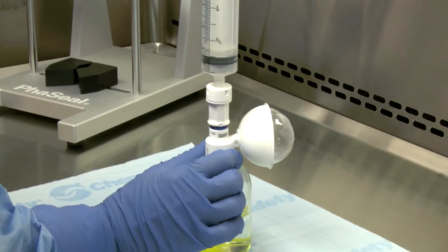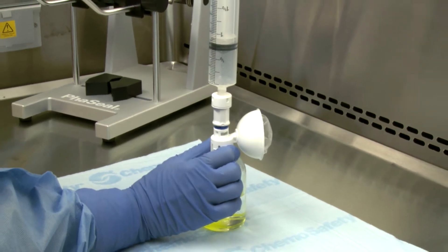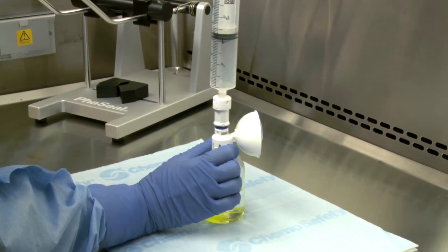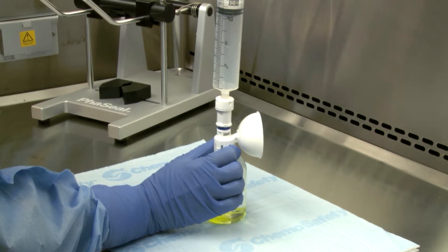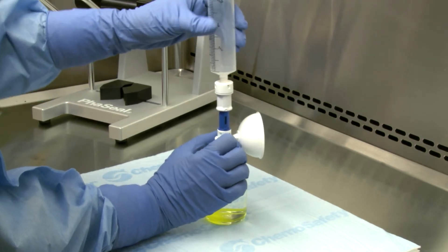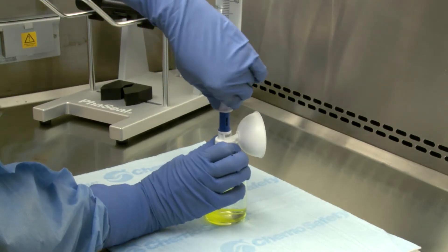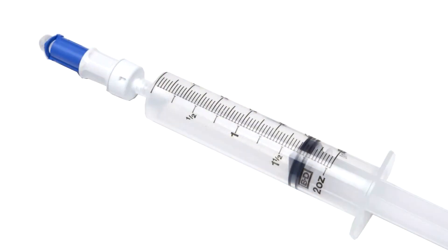While the first syringe unit is still engaged and the vial assembly remains on the flat surface, pull back 50 mls of air from the vial into the syringe unit. The expansion chamber will now deflate. Then disengage the first syringe unit from the vial assembly using the pull-turn-pull disconnection method. This syringe unit can now be discarded or may be used for further preparation if the final dose required is greater than 50 mls.